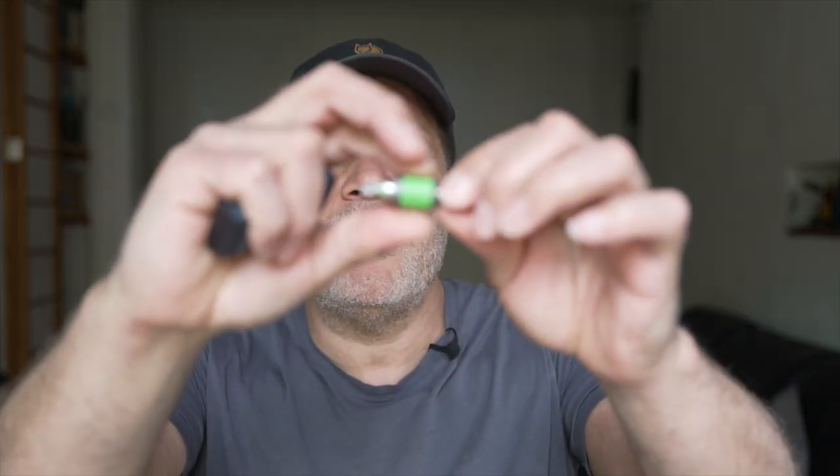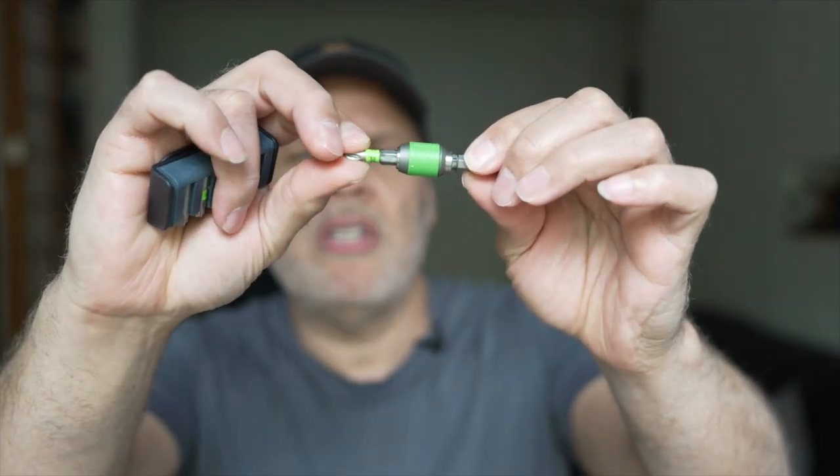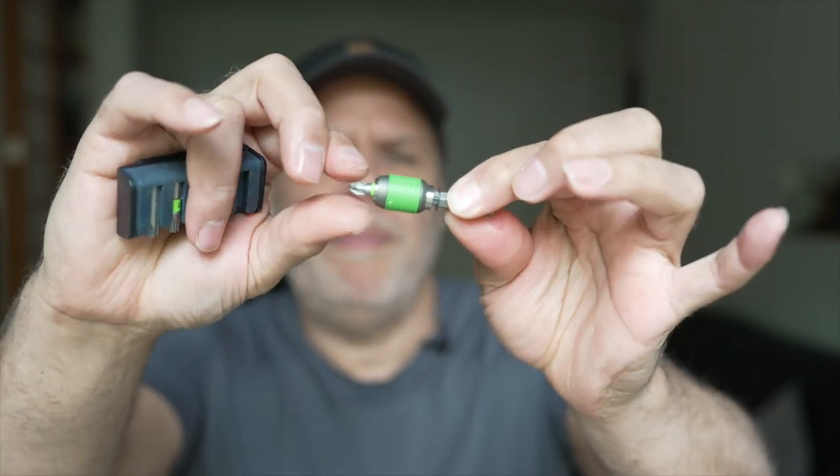Of course it's expensive compared to everything else, but that's nothing new with Festool. Once you go down the Festool rabbit hole, you just have to accept they're going to be expensive. But it is good, it's very well made. I love the rubber around the side — it just means you can pull it out without it slipping through your hands.